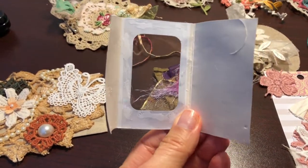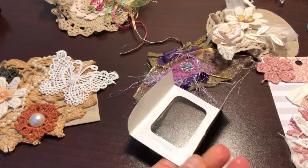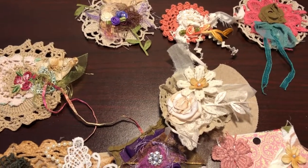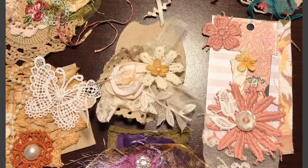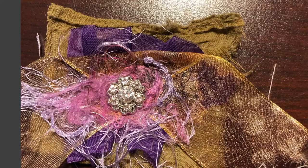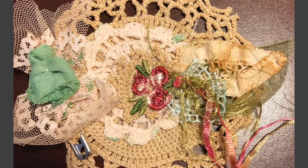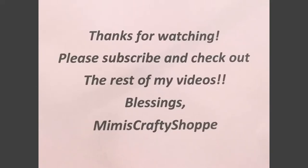I can't craft on camera because I'm having to hold my camera, but I will show you the finished product and hopefully it will turn out really, really good. Thank y'all for stopping by again. I will be back. Bye!